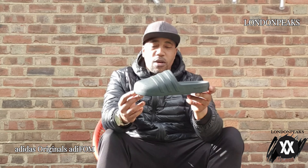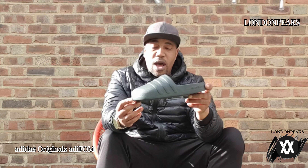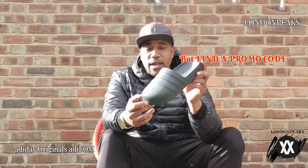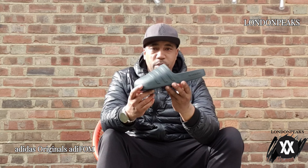Cost me — I got some money off — but originally they're running for about £50, I think. $49.99. But if you can find a promo code for Adidas, you can grab these for less. I'll give you a close-up in a little bit.